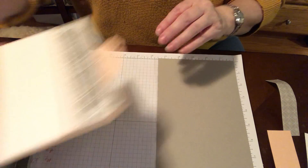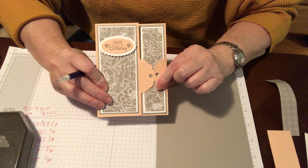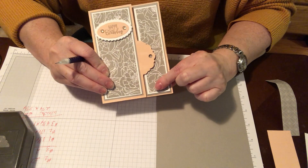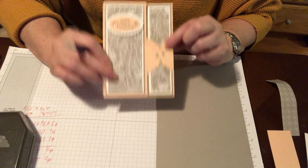You can alter where you want the card to close. Would you rather it here? Would you like it down low? Would you like it up here? You can choose and do whatever you like.